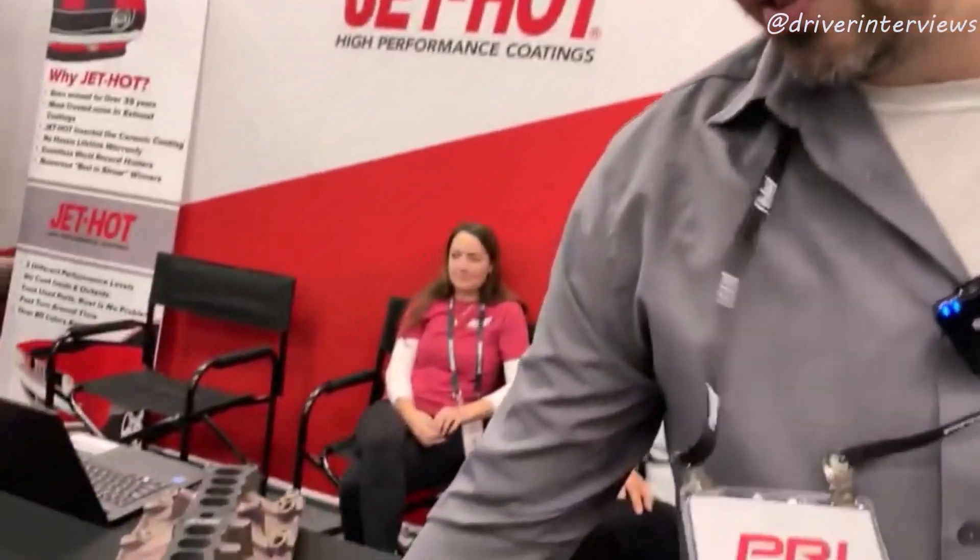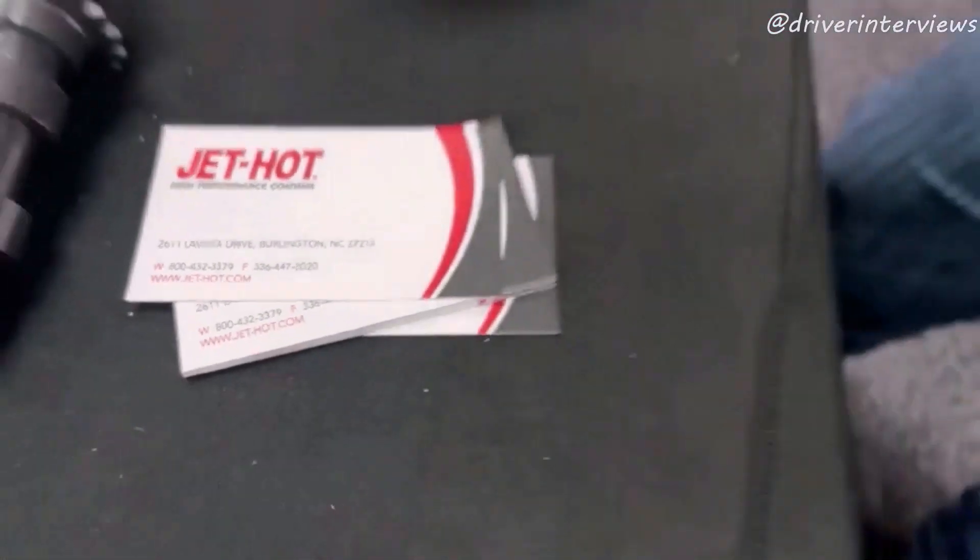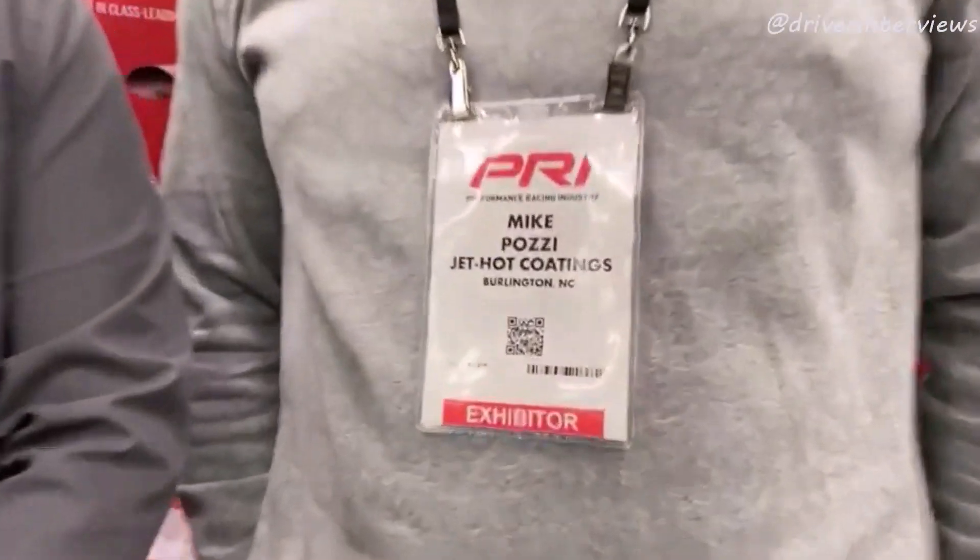How do we get in contact with Jet Hot? The website — jet-hot.com — is probably the best way. There is a hyphen in it, just like the name says. We have a team of sales people in North Carolina. If you're at the track, come see one of the Posey brothers — you can't miss them, they're seven feet tall, 350 pounds, look like they play professional football, and their last name is Posey.